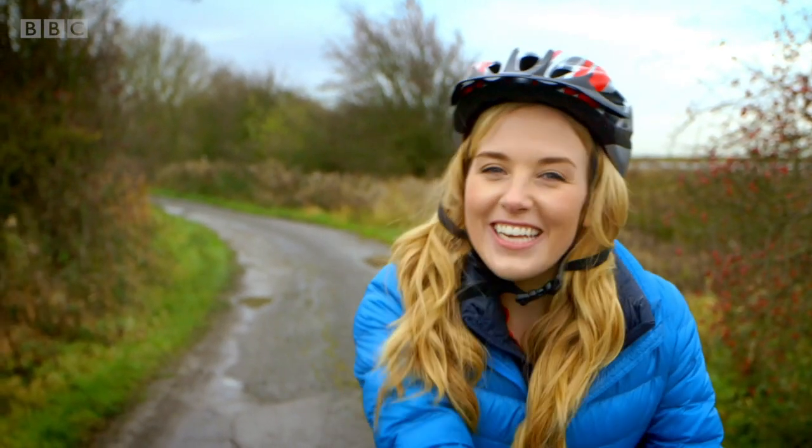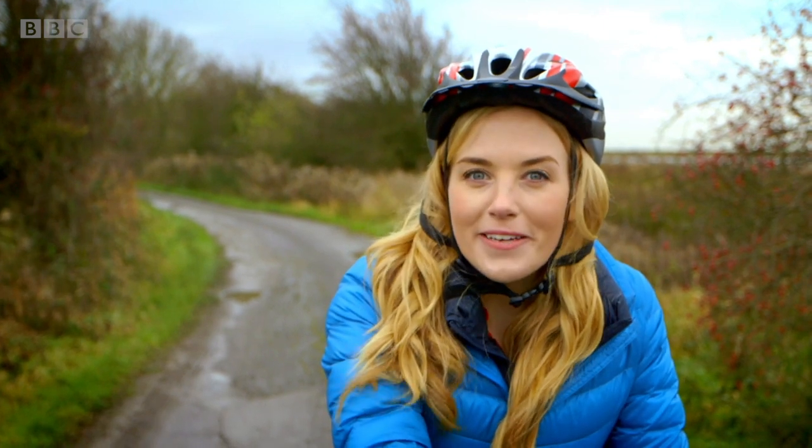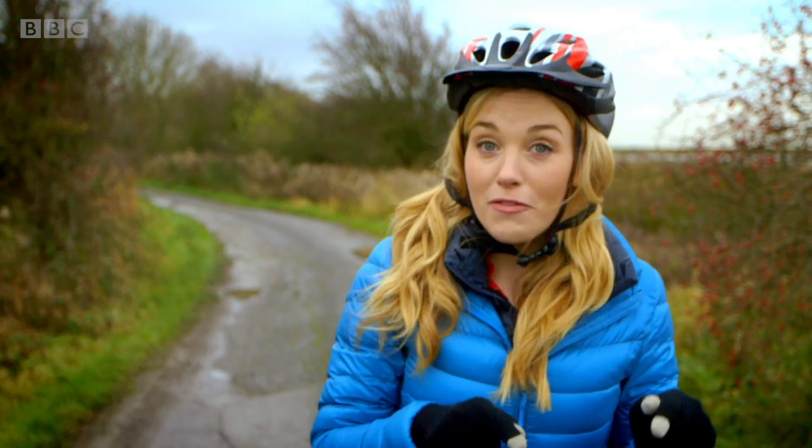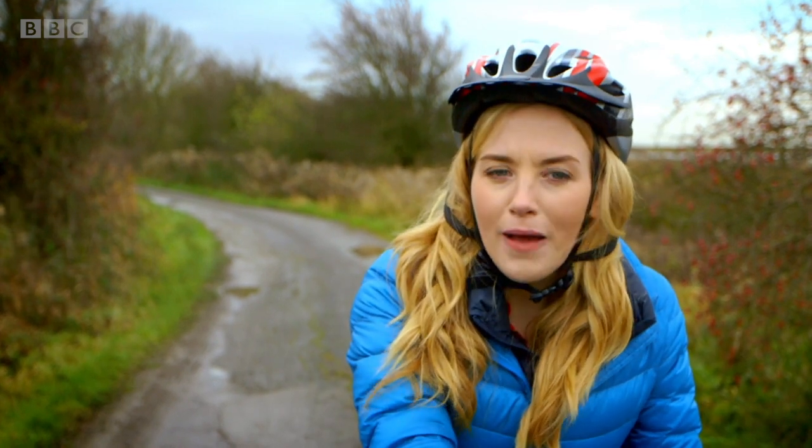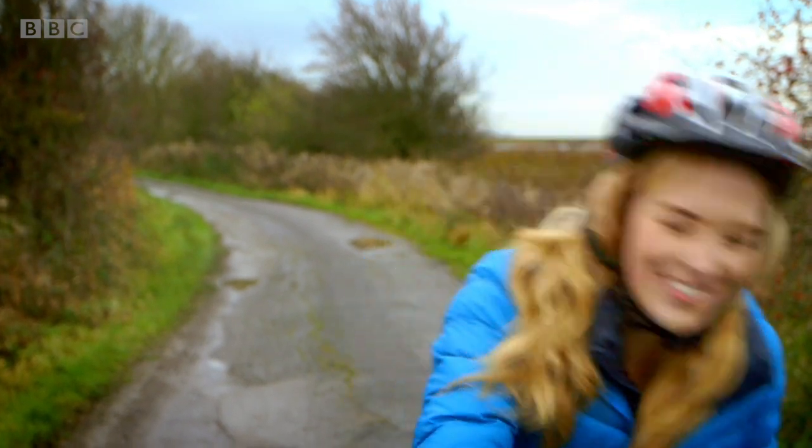Hello, I'm Maddy and today I've come to the park to ride my bike. Have you learnt how to ride a bike? They say once you've learnt you never forget. But do you know how a bike works? Let's find out.